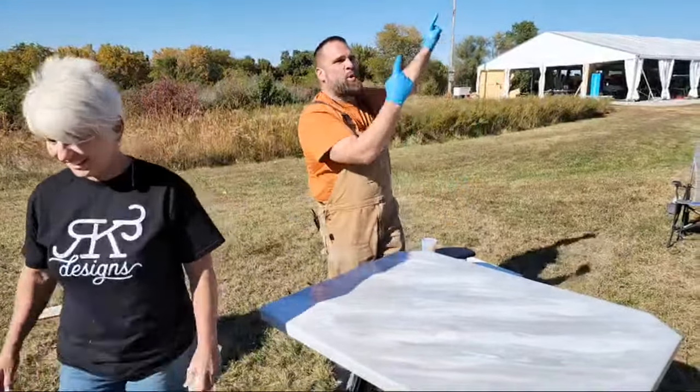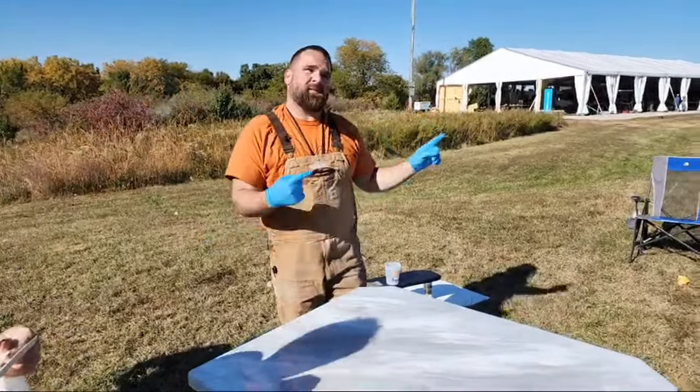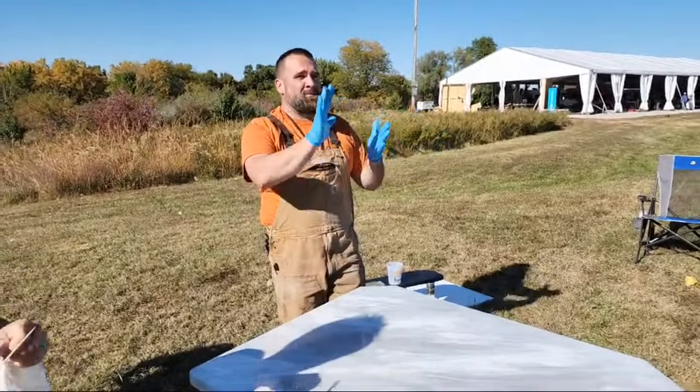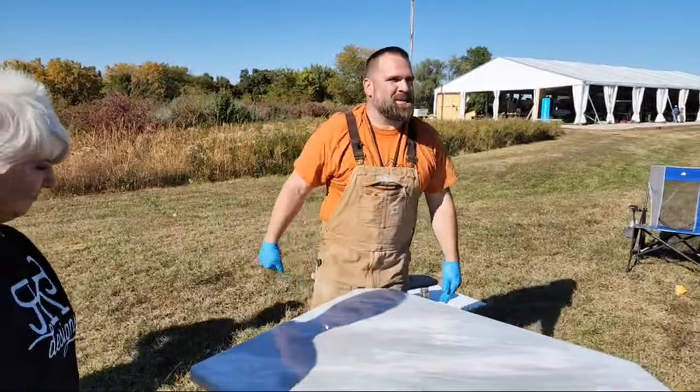We're going to get this into our dry room. We're outside in Mother Nature — not where you want to be doing epoxy. We're going to get this into our heated dry room, it's got plastic up. We'll let this cure, and tomorrow we'll be back to apply the ultimate top coat.